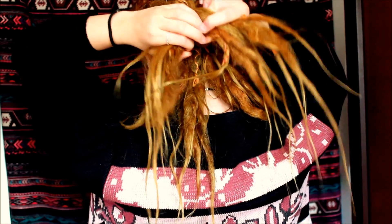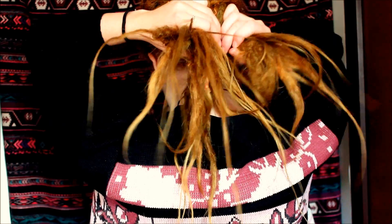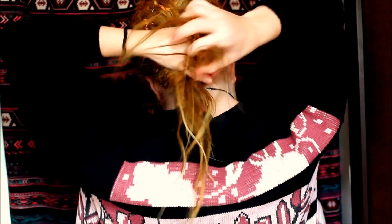By the time you're done you will have a lot of dreadlocks that you have to pull around, but that's just how it is. And those were the last ones. So now I just braid the ends like a normal braid, and then I have an elastic that I just tie it with.